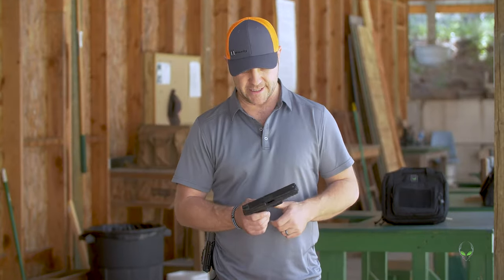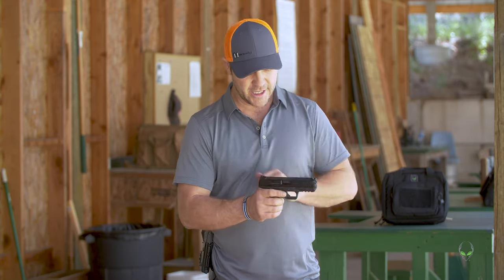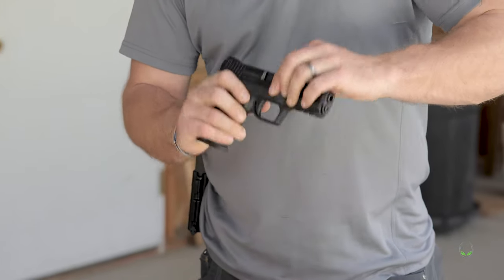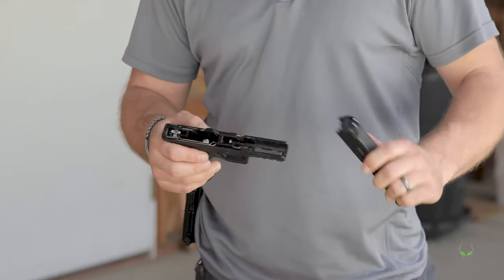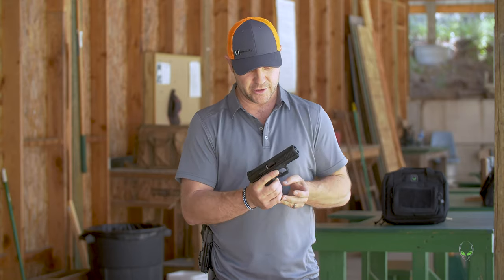This thing is super easy to break down. Make sure your firearm is clear, then squeeze that trigger and slide these down. It's just gonna release that slide — like that. Fairly easy, then you're ready to go just like that.